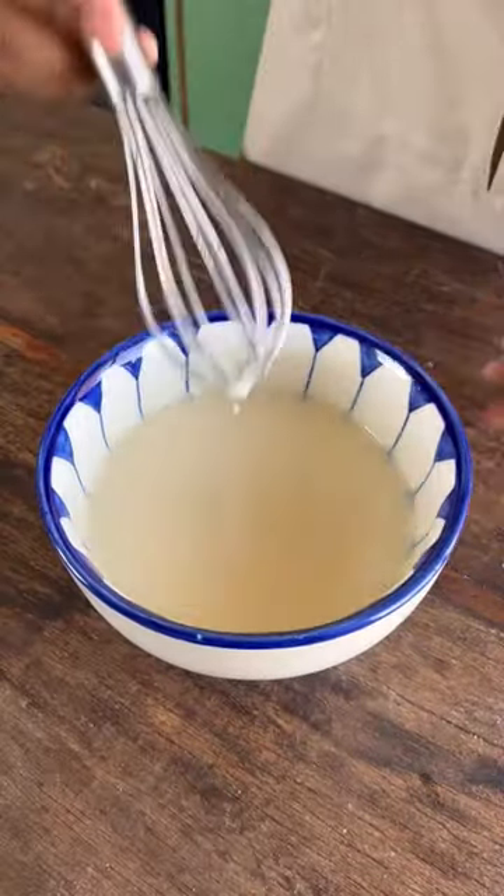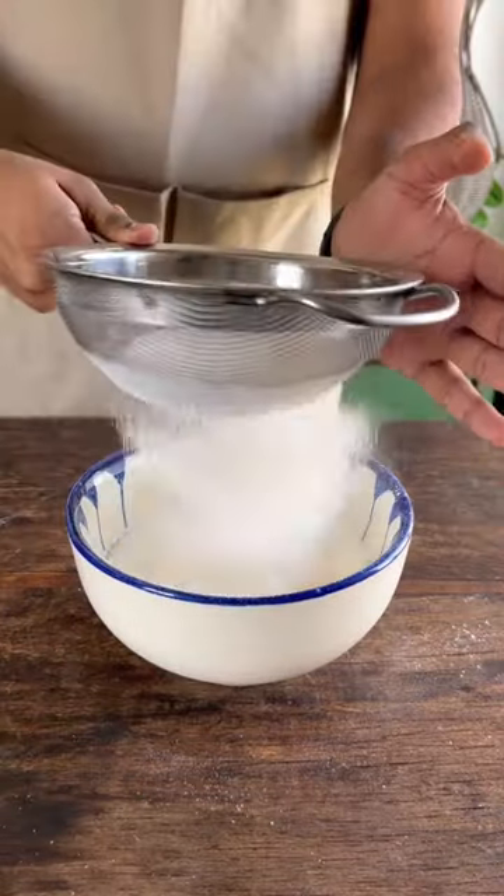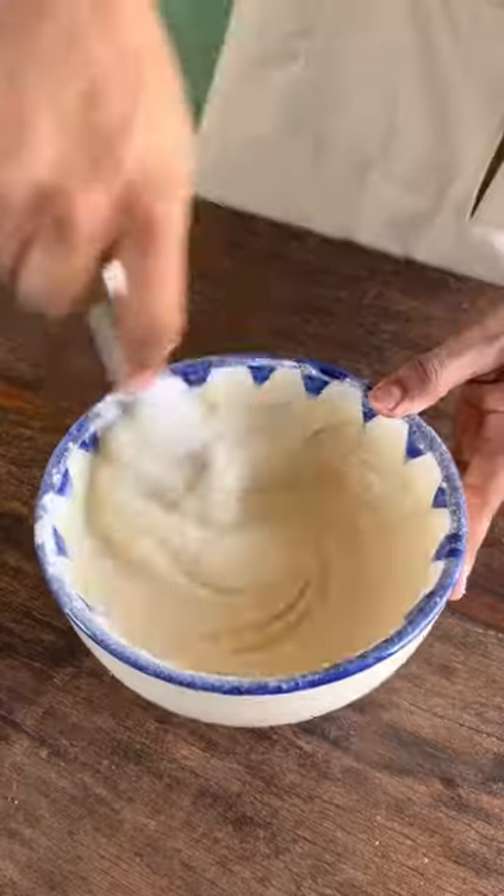This is a super simple recipe and you need very few ingredients. Into this we'll sift in our maida, baking powder, baking soda, and salt — and that's it. That's most of our ingredients.